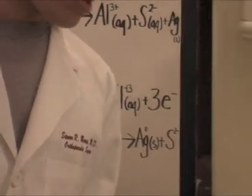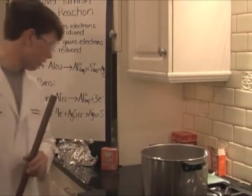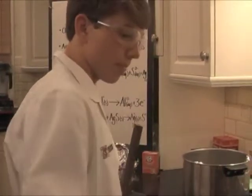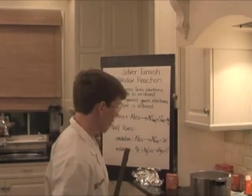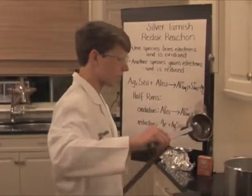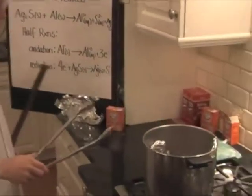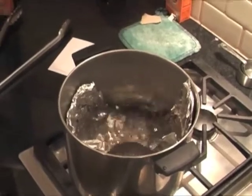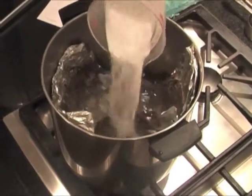You can look more closely at the aluminum pot of boiling water here. What we're going to do in this reaction is actually take the tarnished silver and carefully place it in the boiling water. Now that's not all — we have to add in your baking soda, and this is approximately 175 milliliters of baking soda, so we're going to dump that all in there.